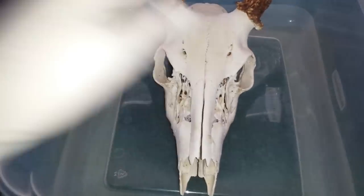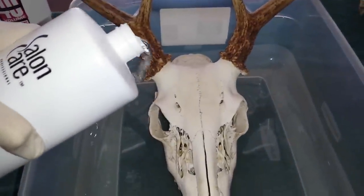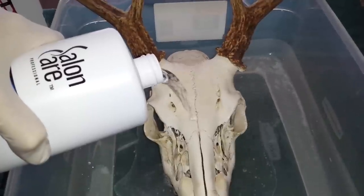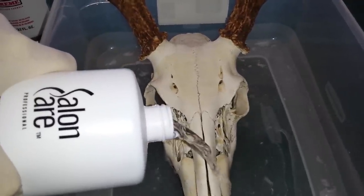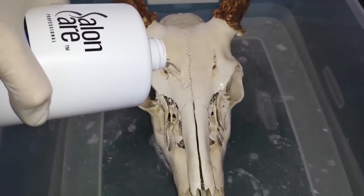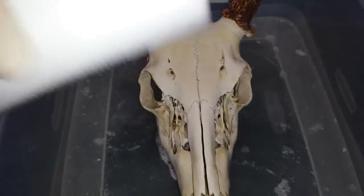This is the first one we did where the nose broke off, so this guy goes first since he's nice and dry. We're going to take your peroxide — sorry for the camera work — and be careful that you do not hit the antlers, because that will bleach them as well. We're just going to put just enough in the bottom of the bin to cover the skull.